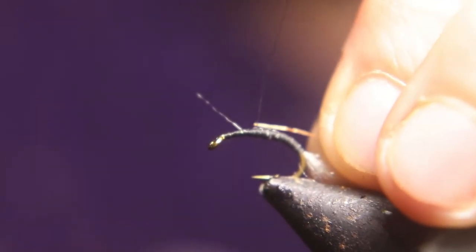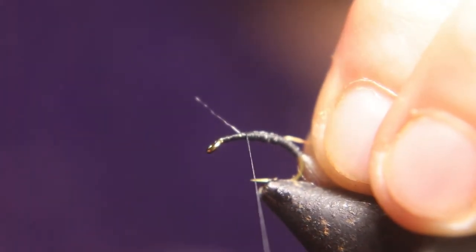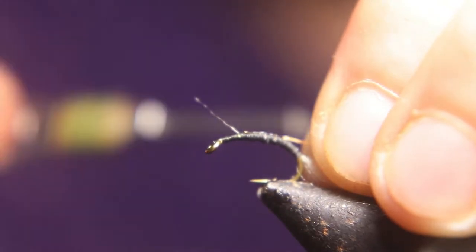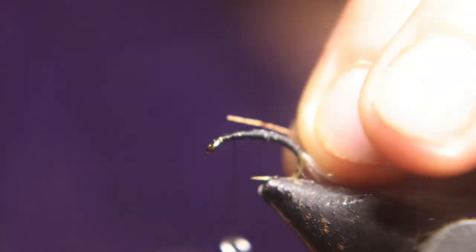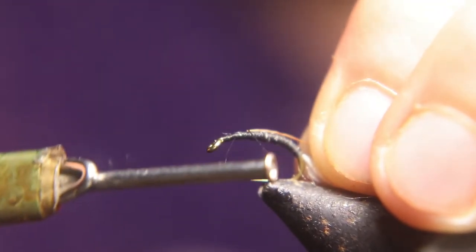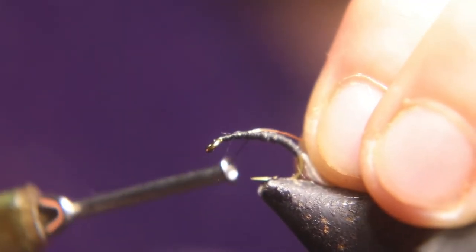You want to tie that wire in on top, and then you want to completely smooth out the body with your thread. I'm just going to use the black thread as a body and wire as a rib.